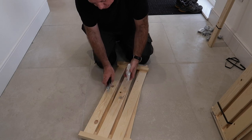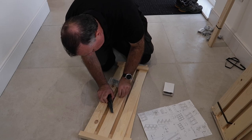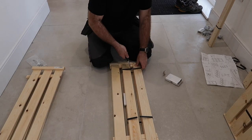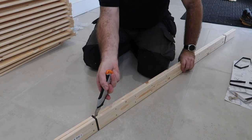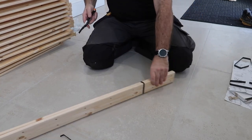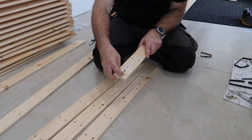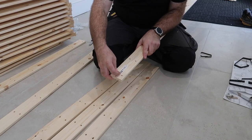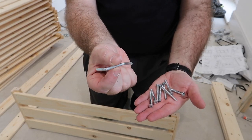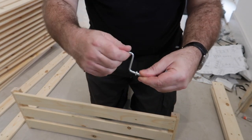Each shelving pack comes with instructions and fixings, all stuck to the shelves with a large blob of glue, which was a bit of a pain to remove. Unpacking everything took longer than I expected, especially removing the IKEA stickers from each component, which is definitely best done at this point in the build. The fixing pack contains eight screws — one for each corner of each shelf — and a small allen key to fix them, so you do end up with an awful lot of allen keys.